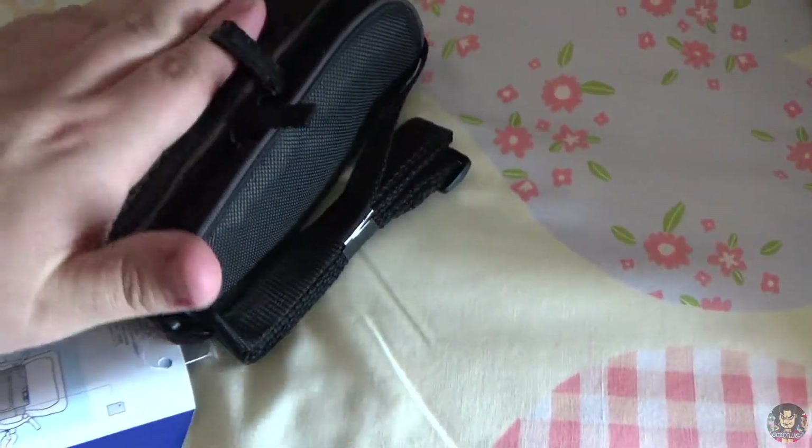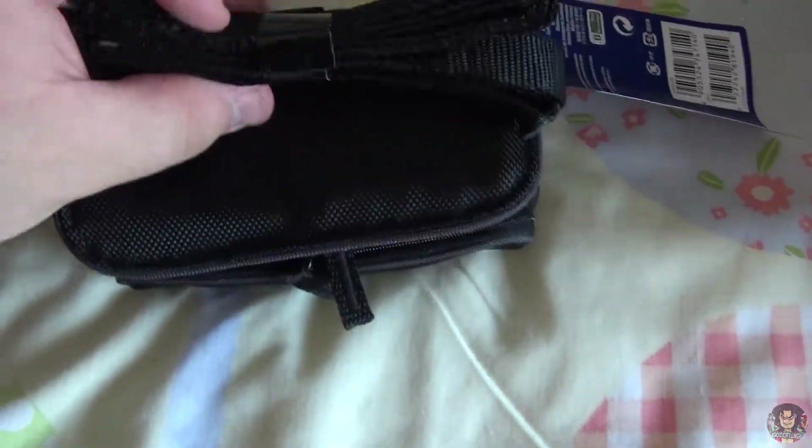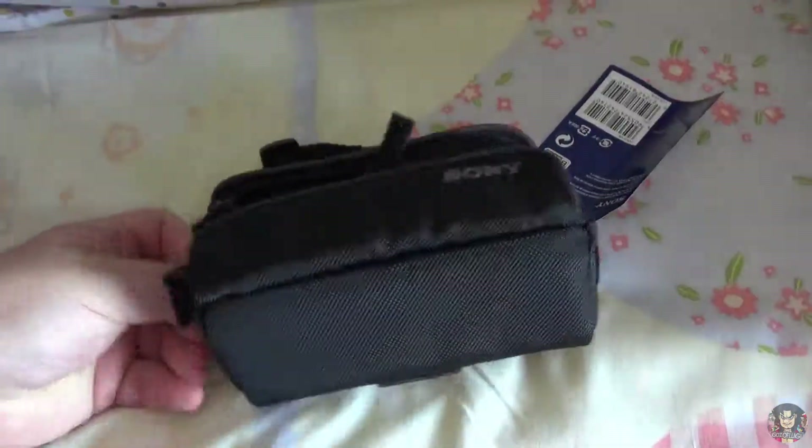My camera should fit nicely in here and it's soft as well, so it will keep it from ever getting damaged or anything like that. You've got a little strap here so you can actually adjust it however you want. I'm definitely going to be using this quite a lot.